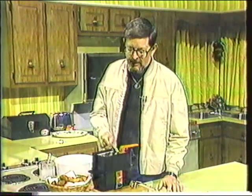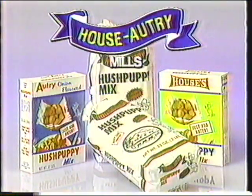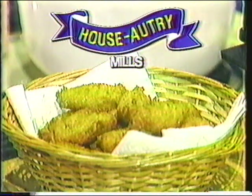Here in the South, we enjoy hush puppies — especially with fish. The folks at House Autry right here in the South have developed a family of hush puppy mixes that make it real easy to prepare wonderful-tasting hush puppies. All you do is add water to the mix and spoon them into the deep fat fryer. There are mixes to satisfy a variety of tastes. If you can't find House Autry Hush Puppy Mix on your grocery shelf, ask for it. From the folks at House Autry, Newton Grove, North Carolina.